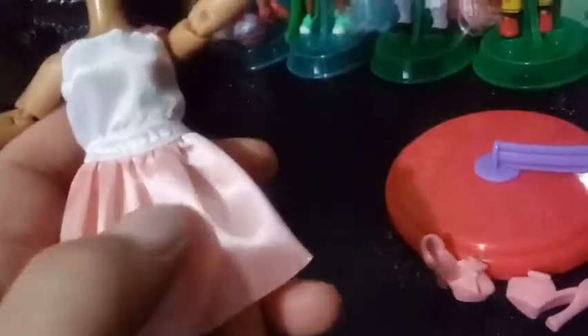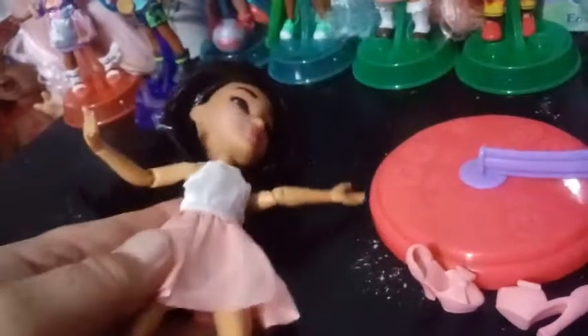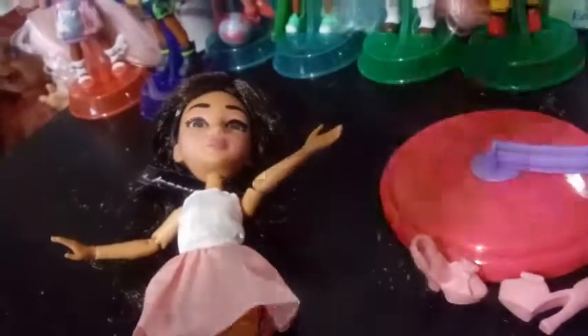She herself is wearing a white-topped spaghetti strap dress. The spaghetti straps are a ribbon material that are pink. Then it goes to a white top of the dress, and then another more ribbony pink color on the bottom. It also has a little strap that kind of covers her underneath. Kind of simple, but good quality.